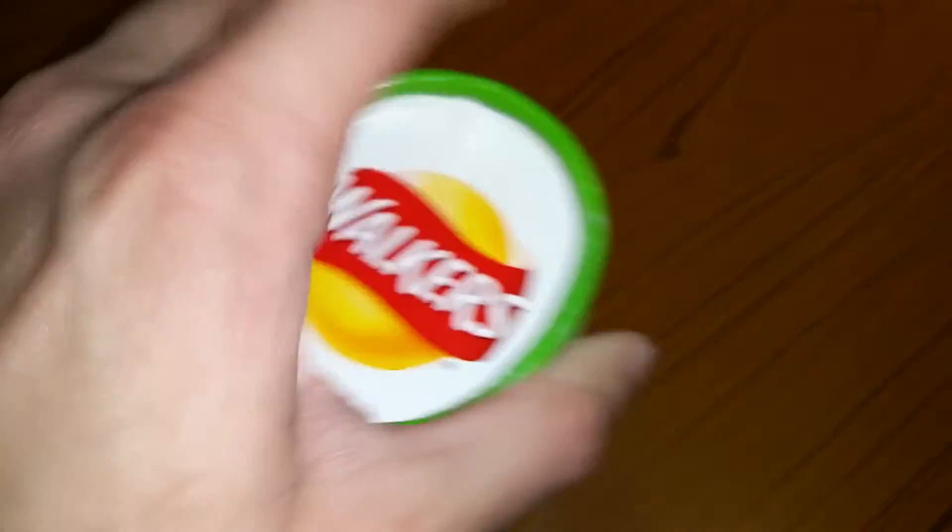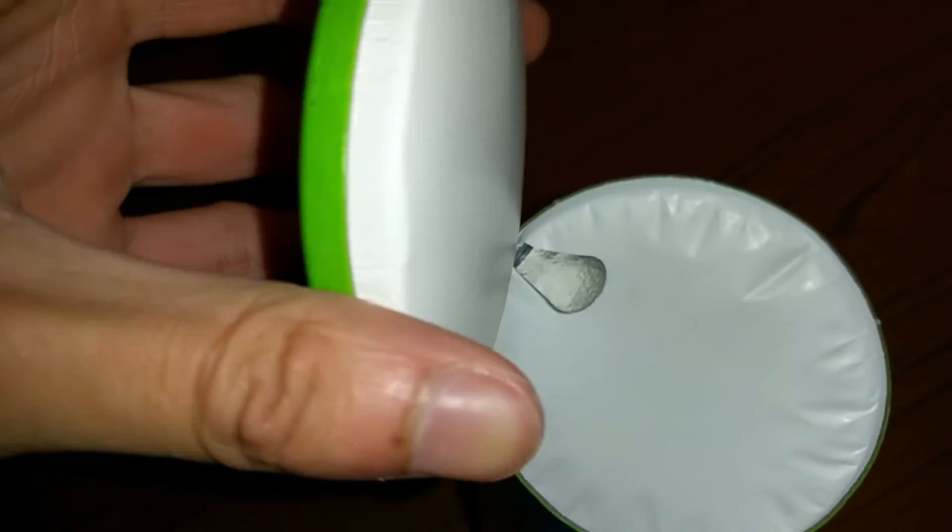You have to hold the two edges and then look — the lid comes off. Pull it off, pull it off. There's the lid off, guys.